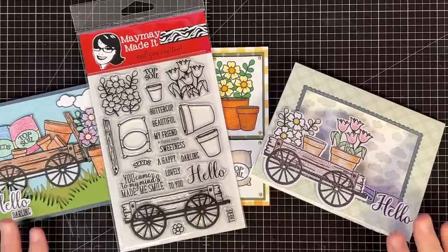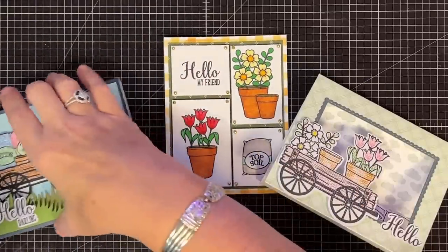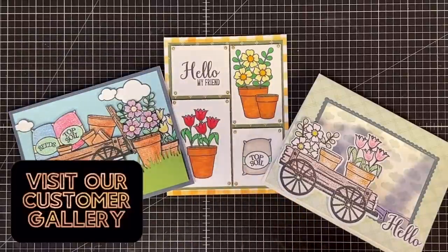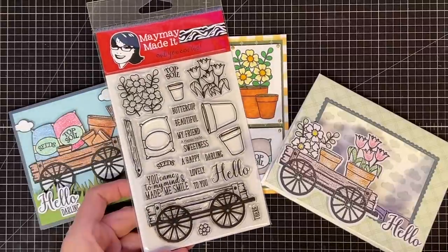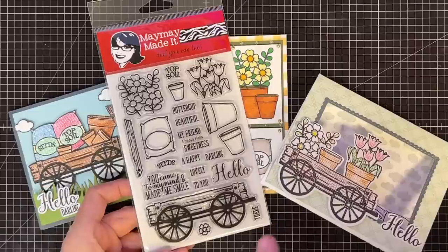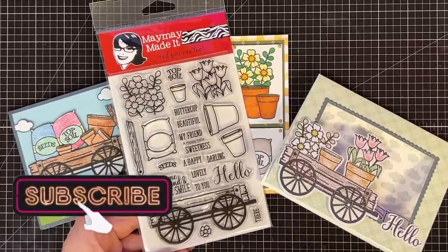Thanks so much for being a part of our club. Every month around this time, we give away a $50 gift card. If you'd like to enter to win next month, all you have to do is make a project using this stamp set, post a photo of that project on our customer gallery at maymaymadeit.com, and you're entered to win. The winner from last month will be listed in the first line of the description of this video. Congratulations to that winner, and thank you guys for being a part of our club. Until next time, bye now.